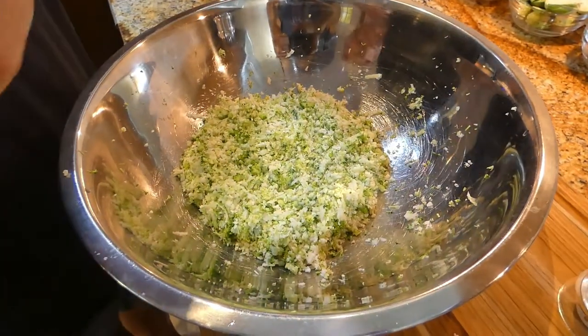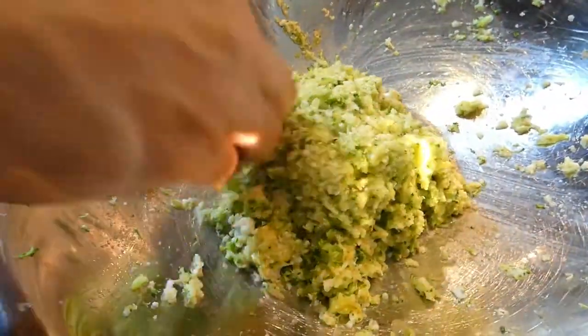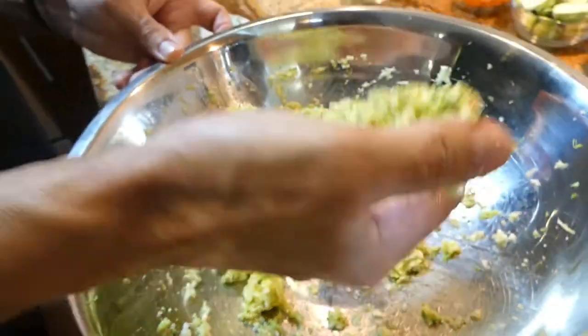Salt and pepper. Mixed together and now it's perfect. Because you want it to stick.